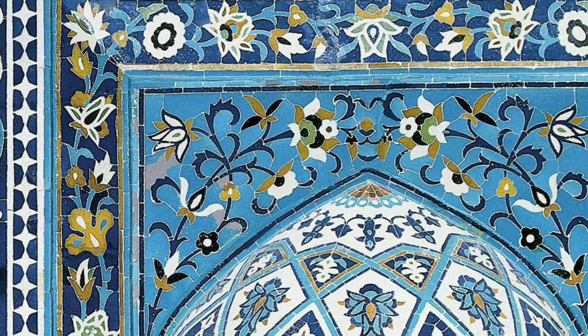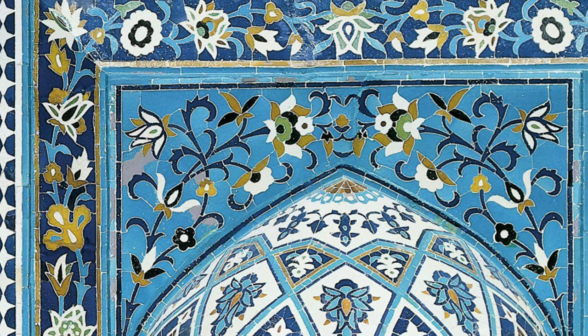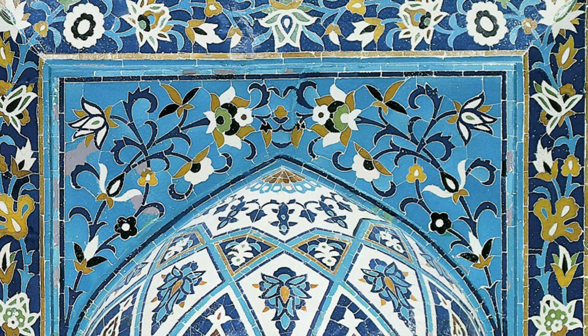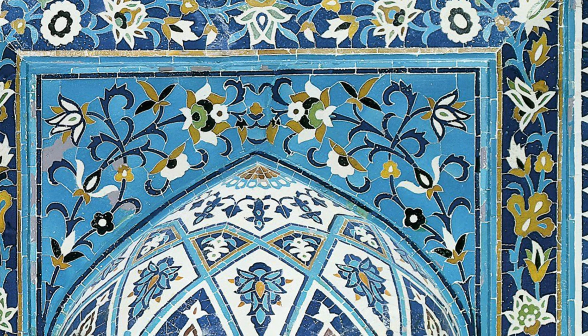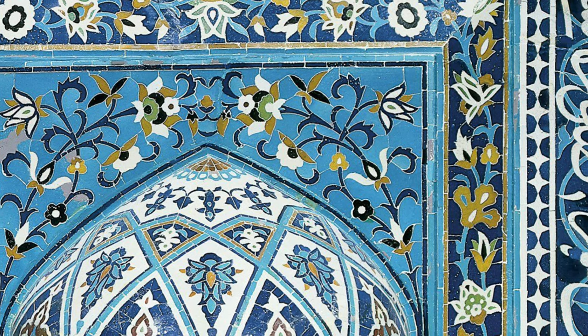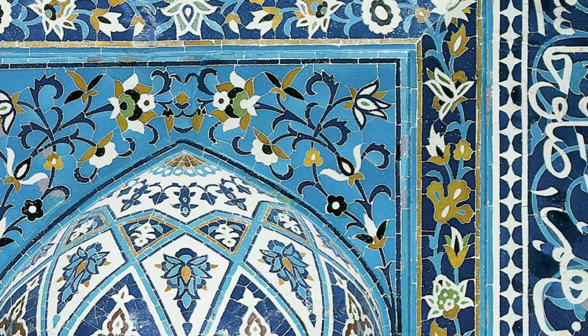Directly above the cylindrical niche are tiles opposing the adjacent flower section but looking very similar. The background is light blue with dark blue or black intertwined in a vine design with a few white, green, and black flowers.